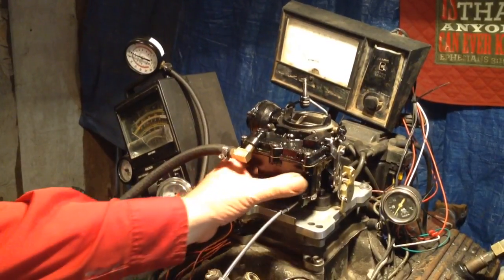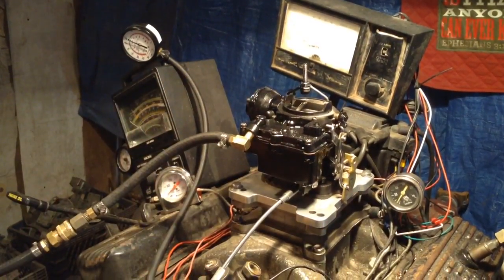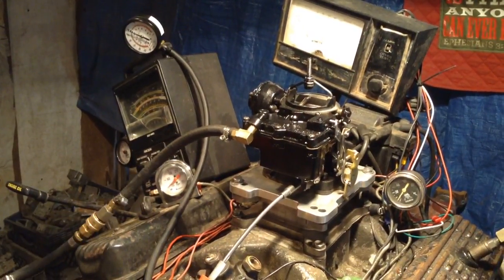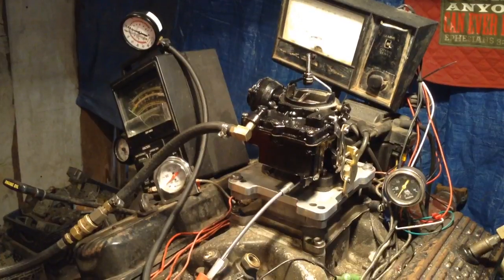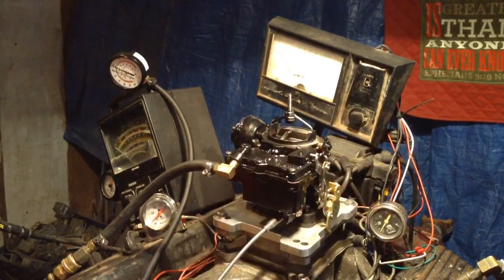Here it is. This one here, of course, got a new bowl, and here's your electric choke, which you'll get instructions on that — which they're not going to tell you over the internet, because you'll try it and it don't work, and you'll say, oh, them guys don't know what they're talking about. But anyway, she's all set to go, and she's a match to the other one.